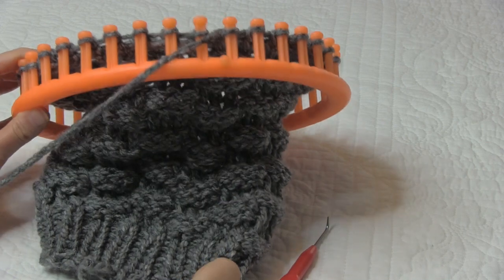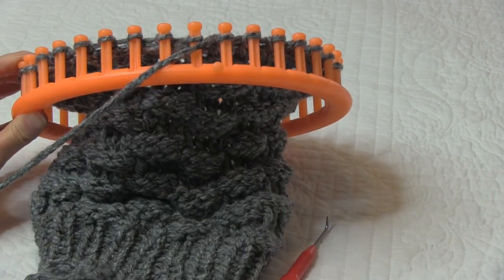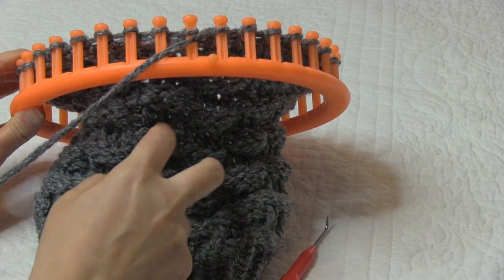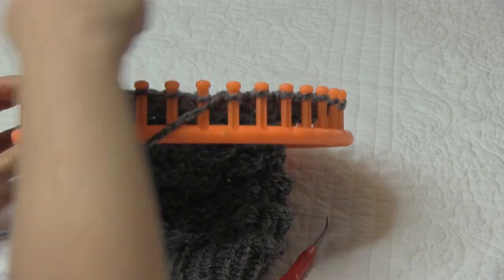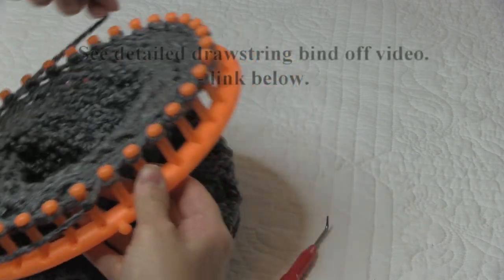I just finished the last round of my waffle hat and now I'm ready for the drawstring bind off. For this hat I ended up doing 6 complete rounds of our 6-row repeat. Then I went around one row with an e-wrap knit off, and now I'm going to do my drawstring bind off.